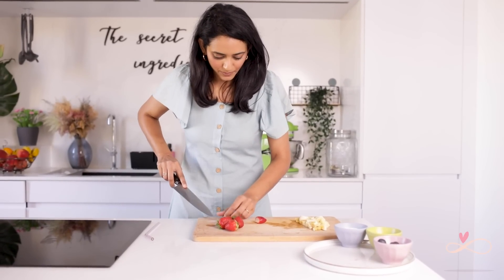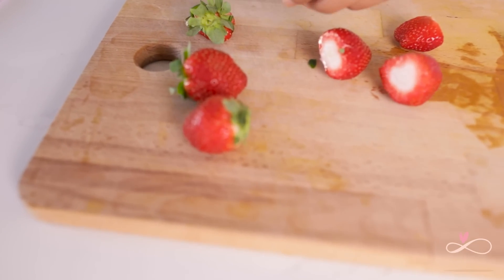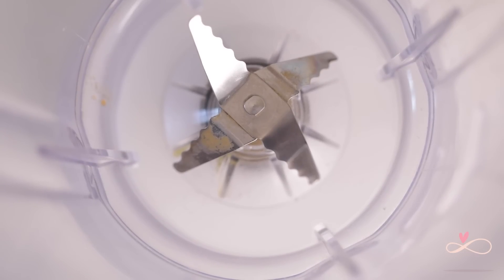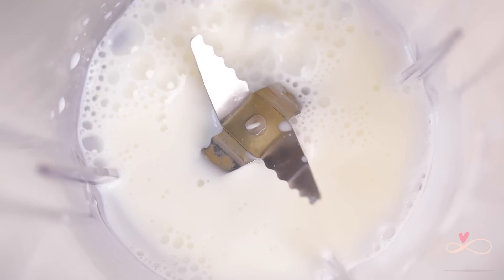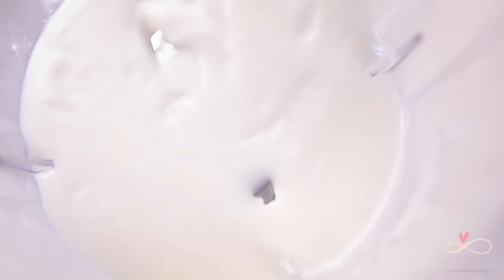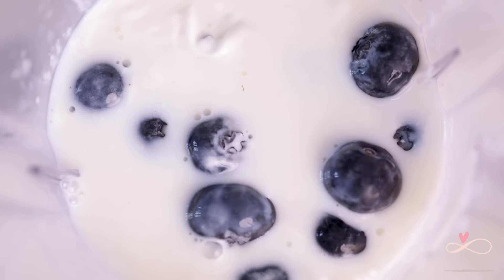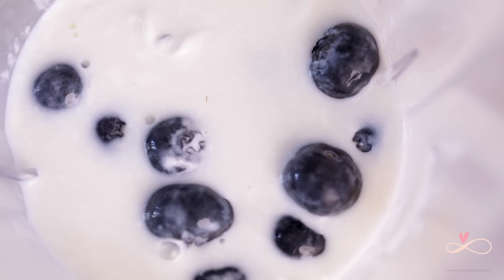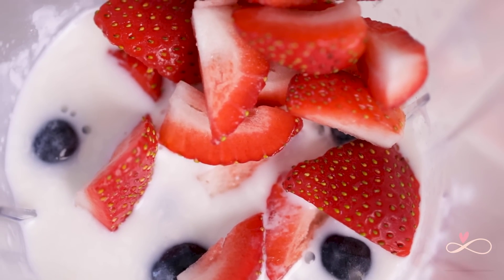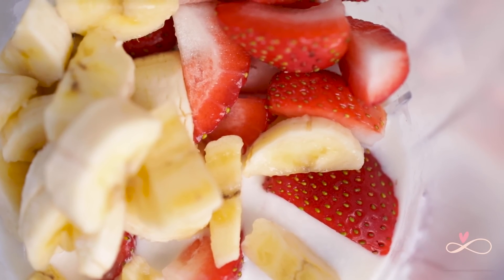Next I'm going to chop up the strawberries — you can also use frozen strawberries if you want. First I'm going to add the almond milk, then the yogurt, then we'll add our blueberries, the strawberries, and then the banana.